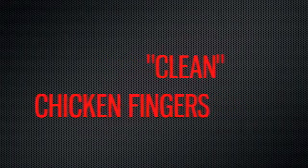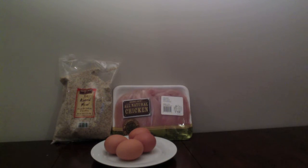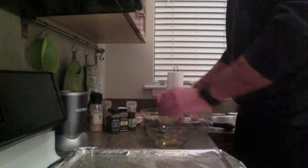Today we're making clean chicken fingers. You start off with a pound of chicken breasts, three or four eggs, a bag of almond meal, and whatever spices you like. You spice up your almond meal.